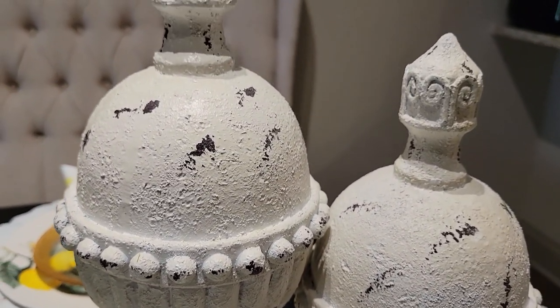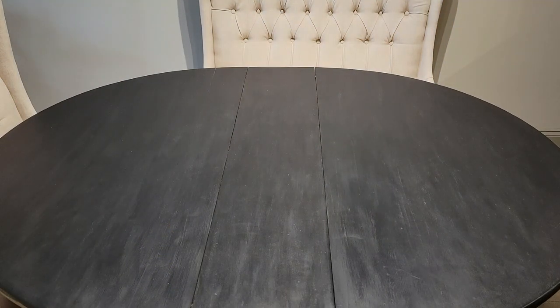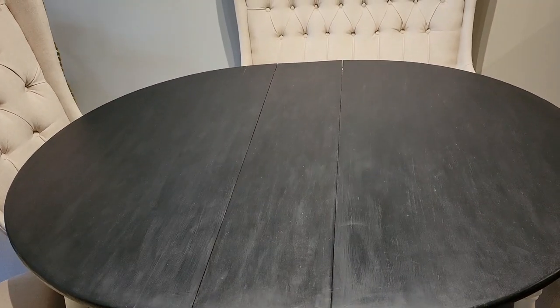As you can see, I did a tablescape and it's lemon themed — I'm calling it Lemon Bliss. I'm showing you my table because I upcycled it. I just recently painted it black. It's an heirloom from my mother-in-law and I really didn't want to buy a new one, so I refurbished it and I absolutely love the way it looks. I think it looks fabulous.